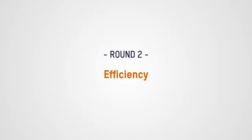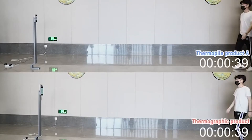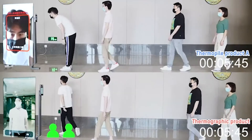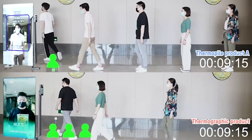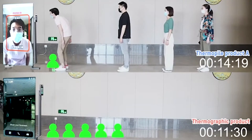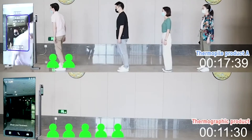Now let's compare testing speed. Straight away, you can see a big difference. With thermographic screening, subjects don't need to stop and wait — they can keep moving past the camera. Thermopile screening requires that subjects stop, bend down, and wait in front of the device for a scan to be taken.